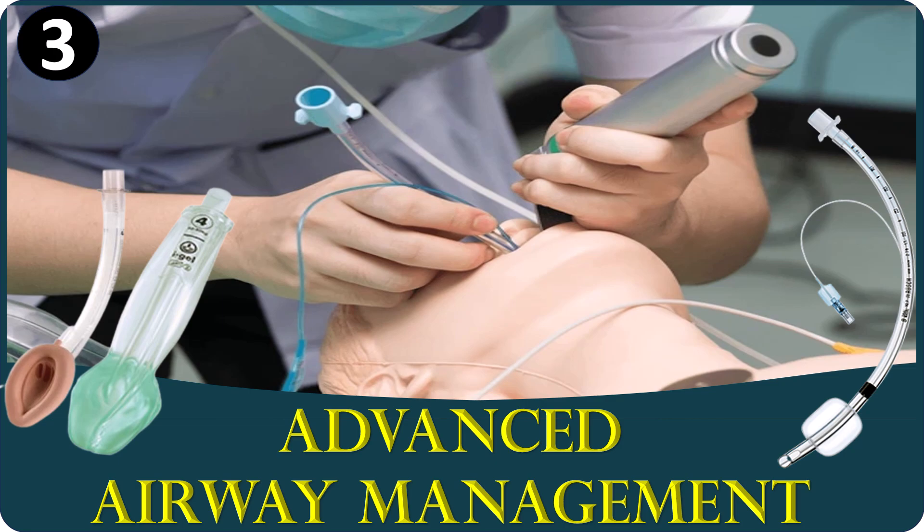In our previous video, we discussed basic airway management, which included airway opening maneuvers like chin lift and jaw thrust, the use of oropharyngeal and nasopharyngeal airways, and bag mask ventilation. In this video, we will move into advanced airway management, which includes the use of devices such as the laryngeal mask airway, endotracheal intubation, and surgical techniques for securing the airway when basic methods are not sufficient.